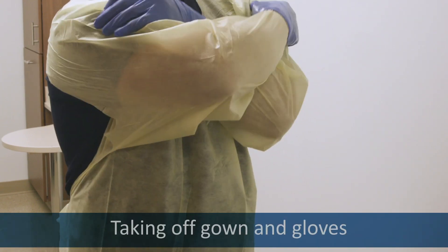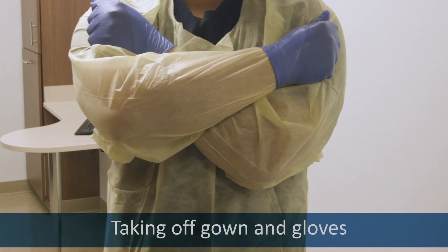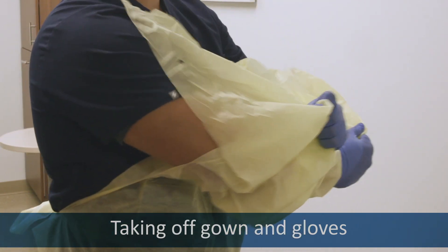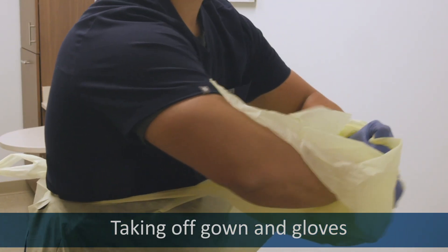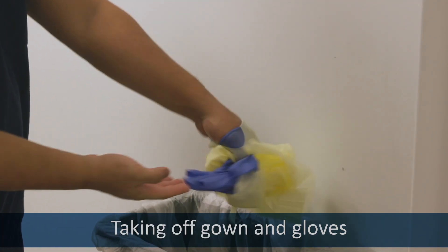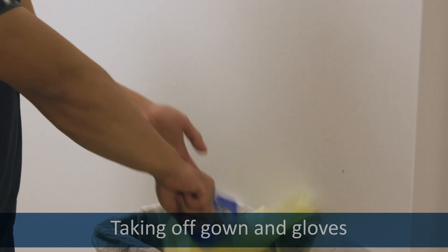To remove the gown, cross your arms and grab the shoulders of your gown. Pull until you feel it break. Then roll it away from you into a ball and over your hands until you remove the gloves.